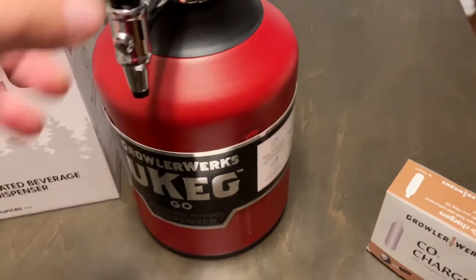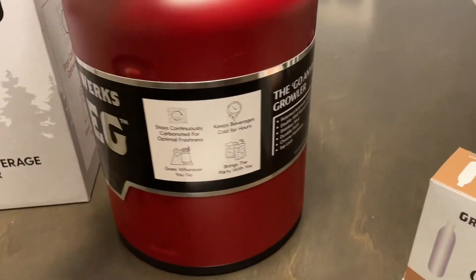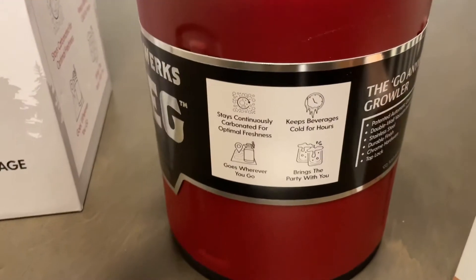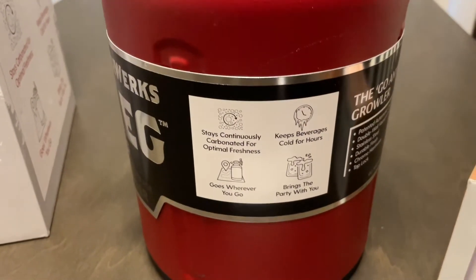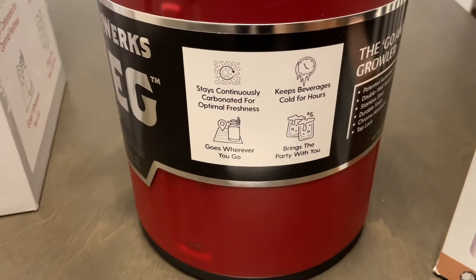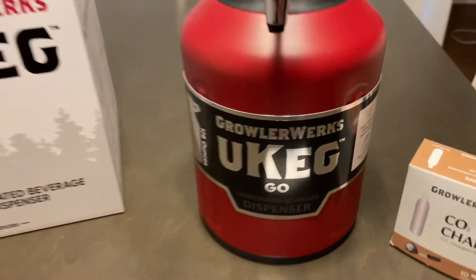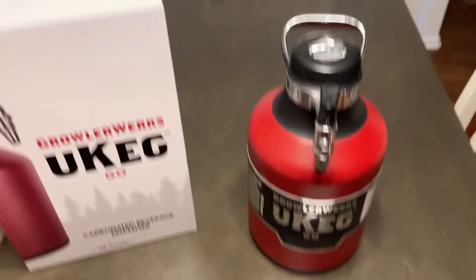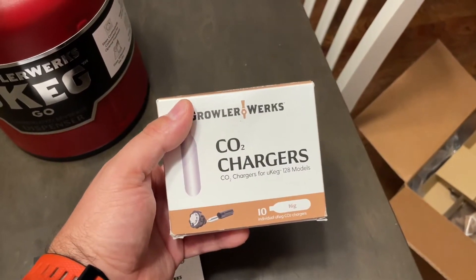I really like the color — this is the chili red. It says 'the go-anywhere growler': stays continuously carbonated for optimal freshness, keeps beverages cold for hours, goes wherever you go, and brings the party with you. These cartridges were separate from the unit itself. I think the minimum on their website is a pack of 10.